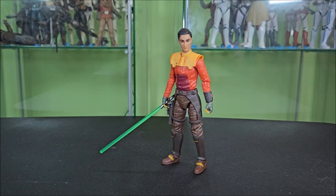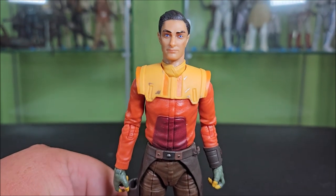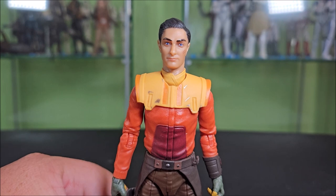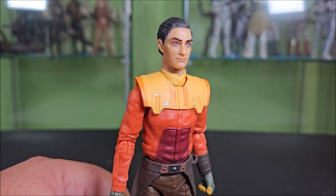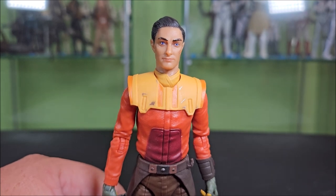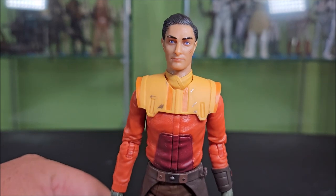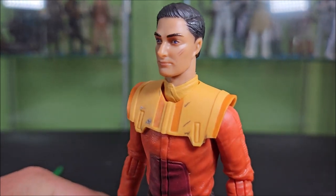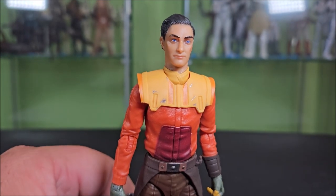Let's bring it in and look at the head sculpt. I am digging the likeness here. I'm not super familiar with the Ezra actor from the Ahsoka show, but we do see Ezra in the ending of episode 6 and he has a way different haircut and a beard. I can see enough similarities that it's clearly that guy — it looks like Ezra. They changed his hairstyle from a buzz cut to a tight comb-back, which looks alright, though I kind of wish they'd gone the animated buzz cut style. Really nice details with the Inquisitor lightsaber scar on his cheek and blue eyes. It just looks the part.